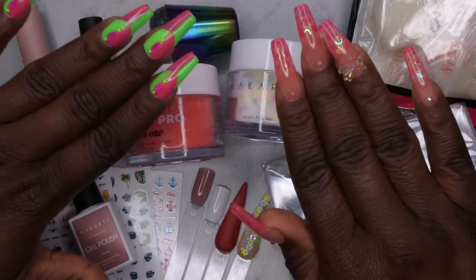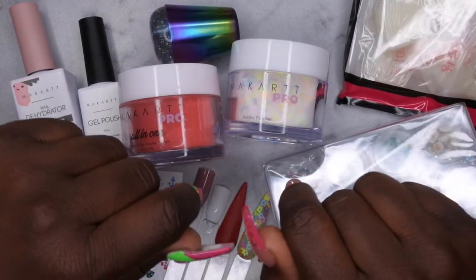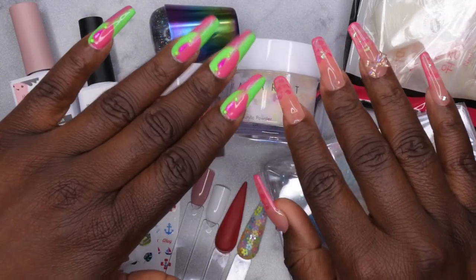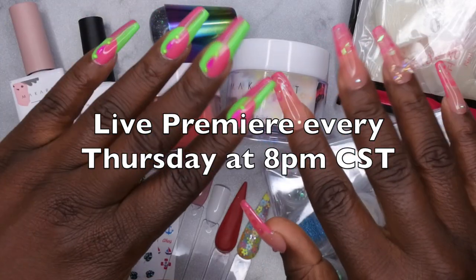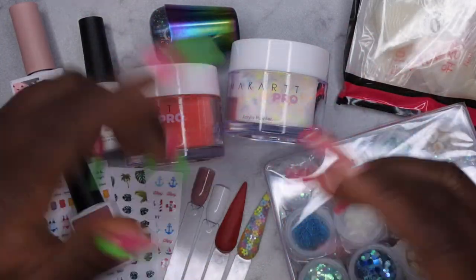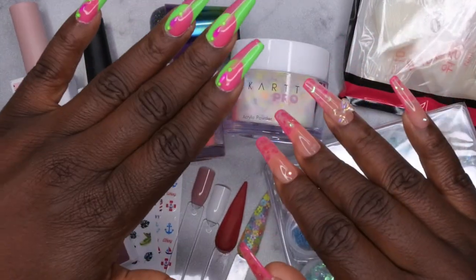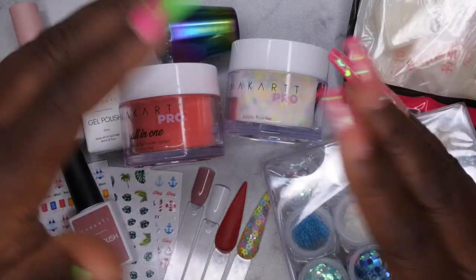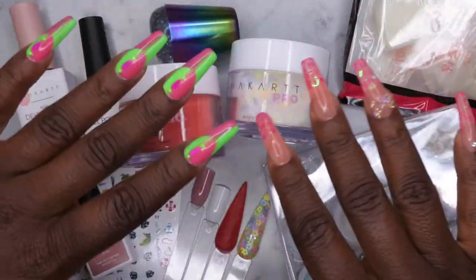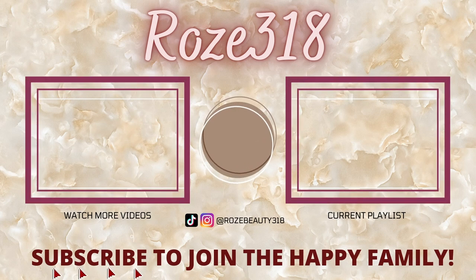I hope you all enjoyed this video. If you're curious about the nail sets I have on, I'll leave full tutorials linked down in the description box. I upload every Tuesday, Thursday, and Saturday. Thursdays are my Nail Therapy Thursday premieres where I tune in live with you all. If you liked what you saw, definitely stick around and join the happy family. Leave some love in the comments and I'll see you in my next video. I hope you all have a wonderful, awesome, spectacular day. Bye!